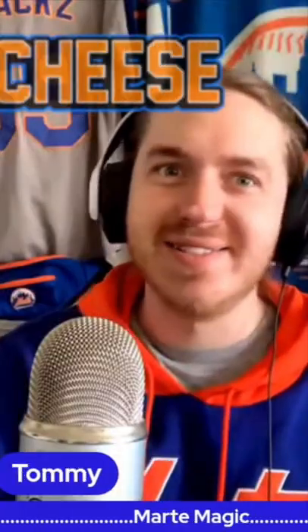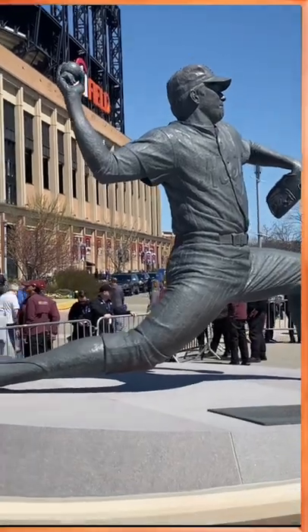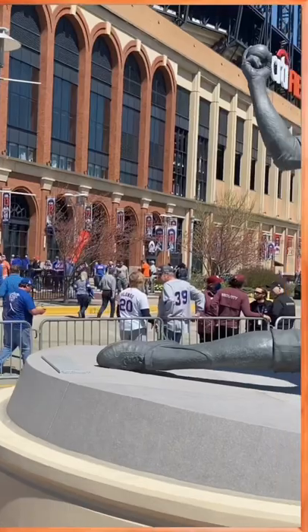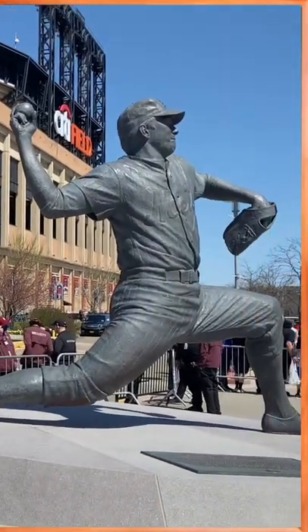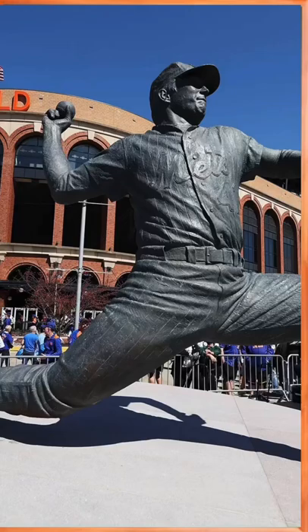Oh my god, it's beautiful. The base is awesome — I can't wait till the barricades are gone. I liked it because it looked stone-ish, it didn't look like copper. That's what I was pumped about too — it looked like someone chiseled it out of stone. It was beautiful. It's gonna be cool when it's fully available.